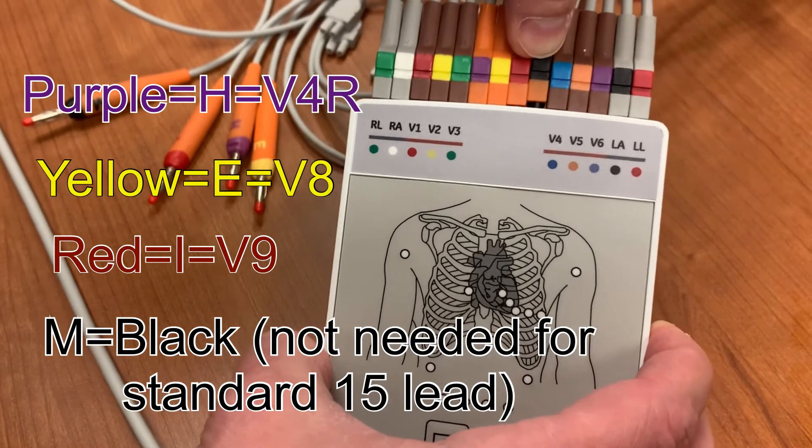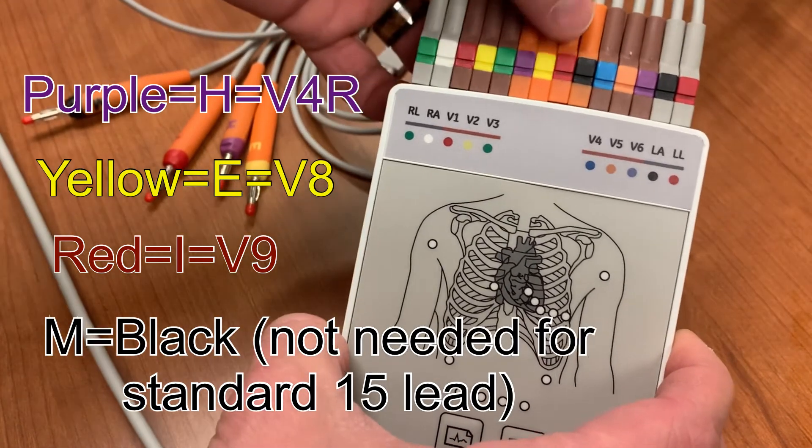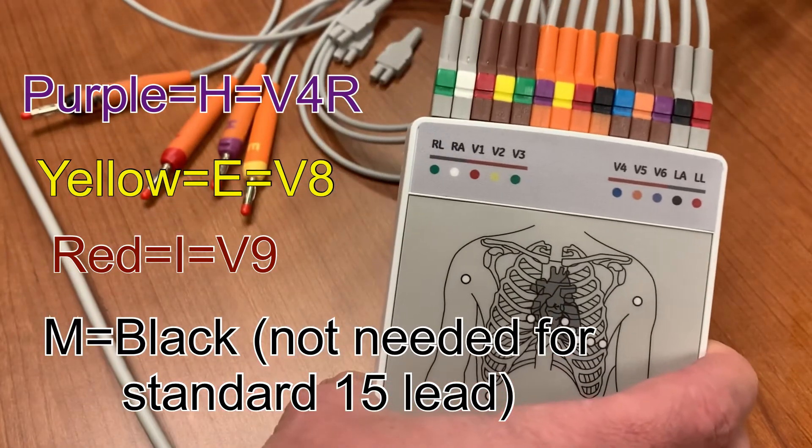The M lead is black. It is not needed for the 15 lead, but plugging it in will not cause a problem. You could also choose to leave the plug cover in place for the M lead and leave the lead wire detached.